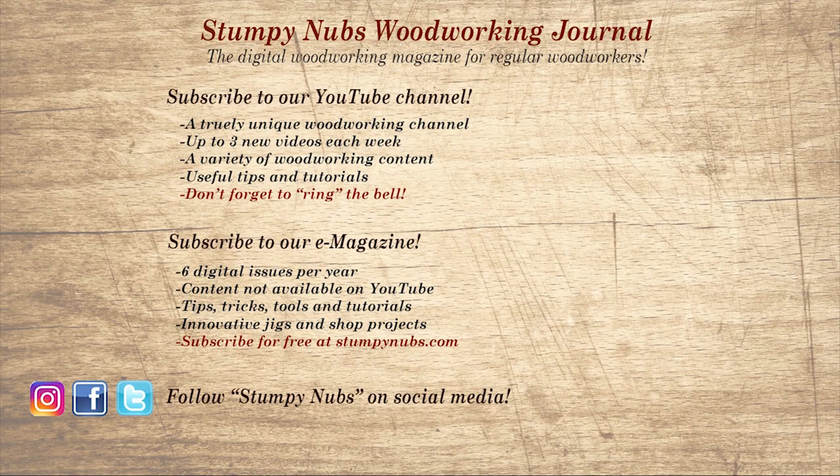Don't go yet! If you remember to ring the bell, I would really appreciate that. Give us a thumbs up, or better yet, leave us a comment — I always read them. And be sure to check out the latest issue of Stumpy Nub's Woodworking Journal. It's always packed with tips, tricks, and tutorials designed to make you a better woodworker.